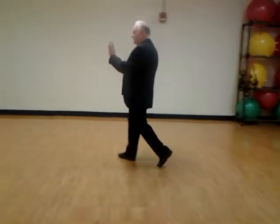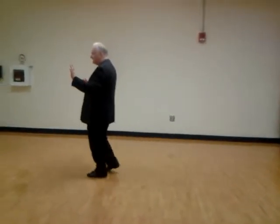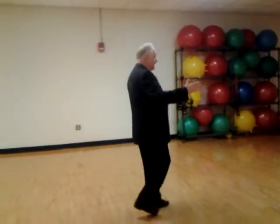Forward, side together, forward, side together, another box step. Here it is again. He's going to go forward with his left foot, forward with his right foot, forward with his left foot going into his box step.